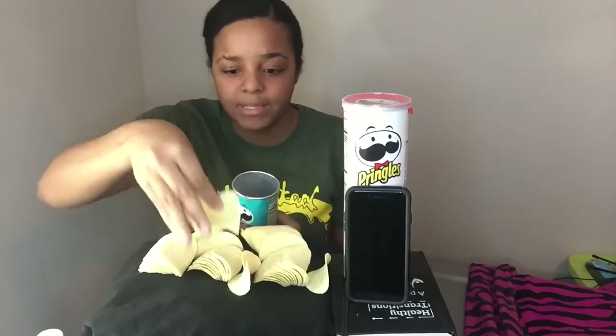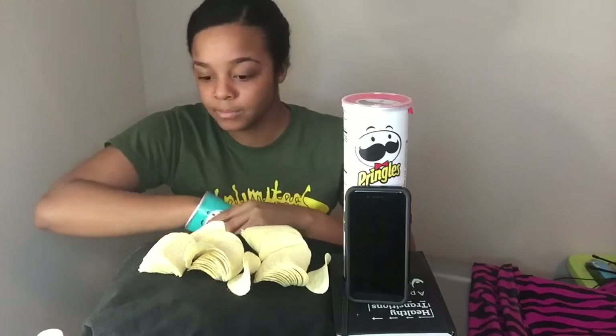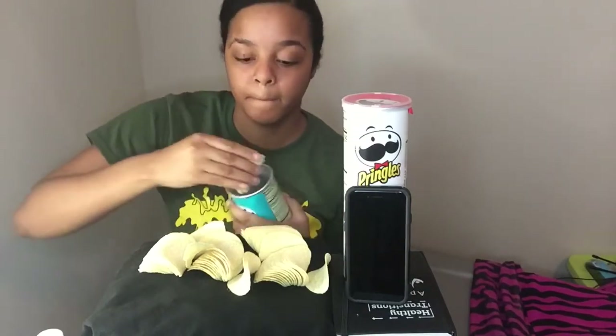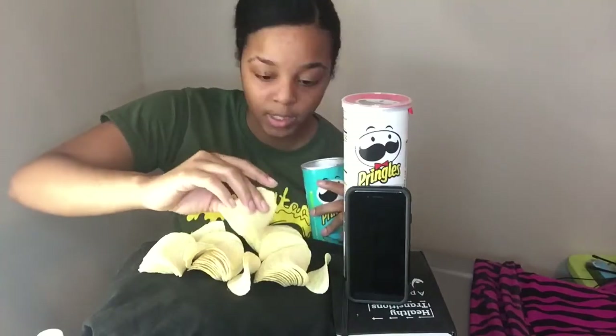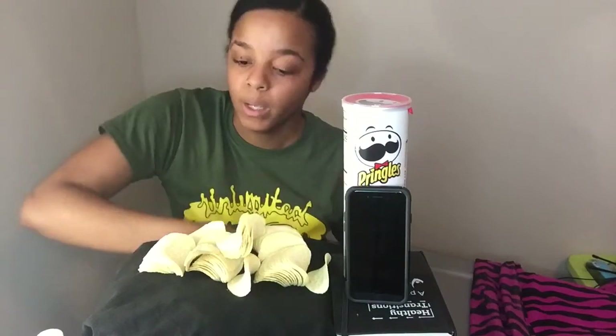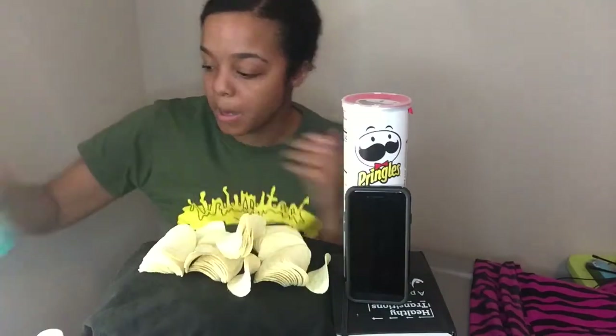There are more in here than I thought. In my head I was thinking I wouldn't be able to do this, but I don't know. I'm getting crumbs everywhere — she left her crumbs in there so I'll leave mine too.